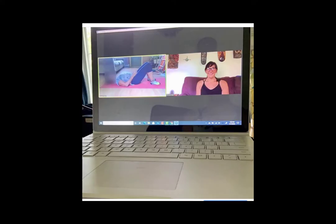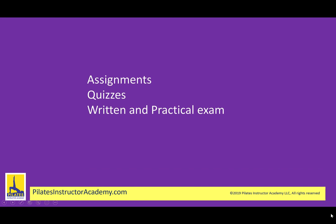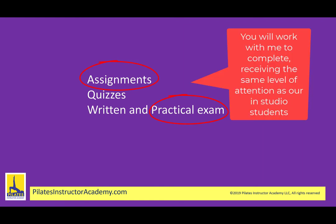We offer one-on-one mentoring so that even though you're taking this course in the comfort of your own home on your own schedule, you still have the high-quality education that we've been offering in the classroom for over two decades. In addition to quizzes and a written exam, our course also includes a practical exam and assignment which you will work virtually with me to complete, just like our in-studio students did.